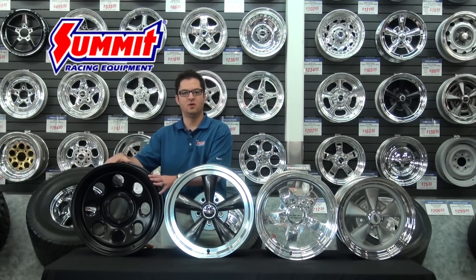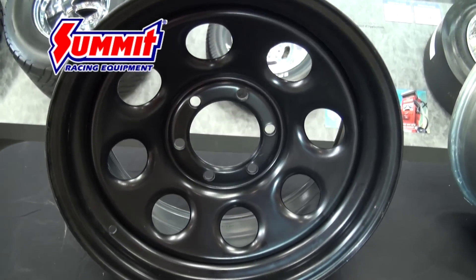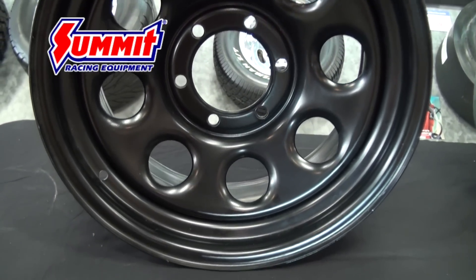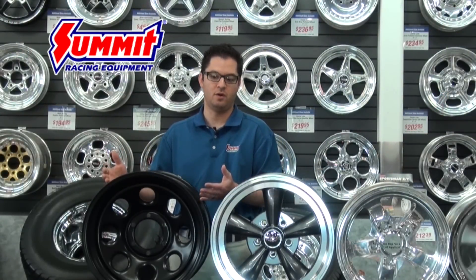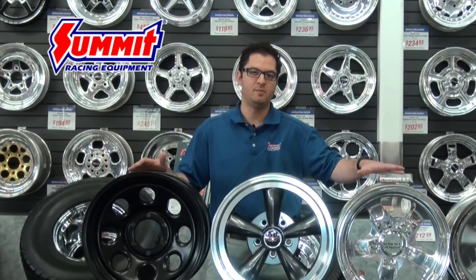The first one I want to talk about is the steel wheel, and this is probably going to be the cheapest wheel that you're going to be able to put on your vehicle. The thing about a steel wheel is because it's made out of steel, it is going to corrode. These are not available in all the vast sizes that your aluminum wheels are probably going to be available in.